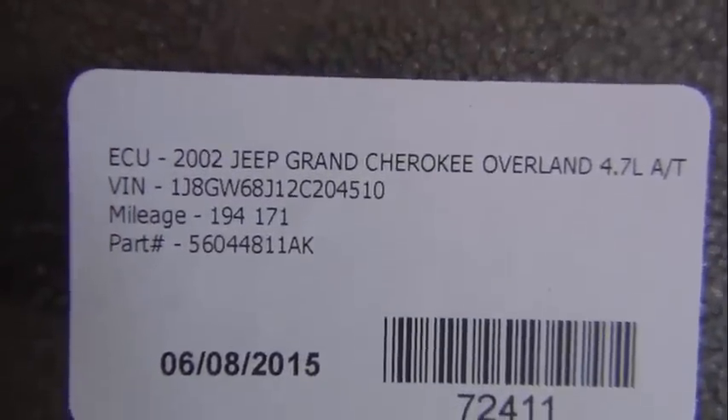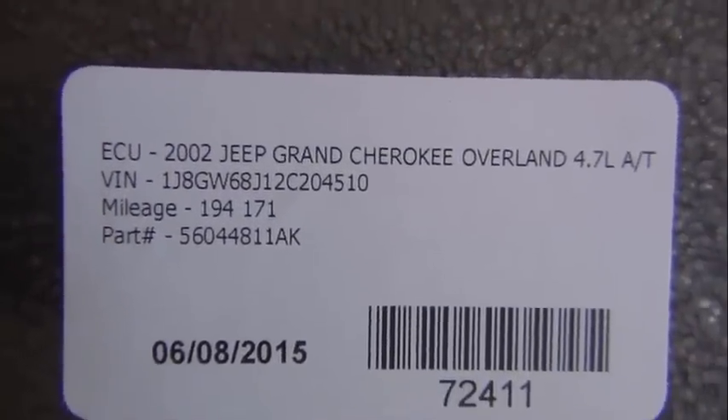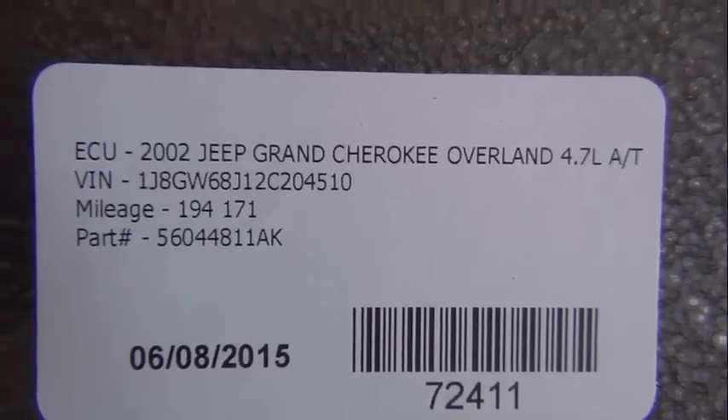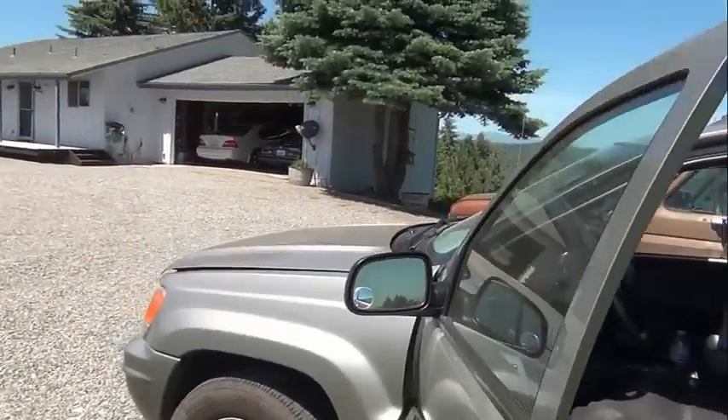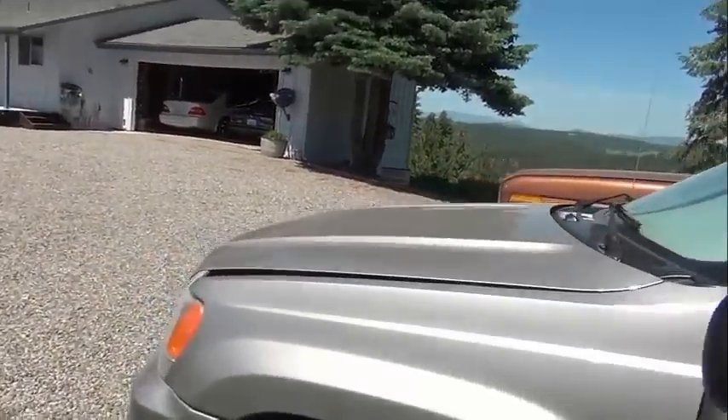There's yesterday's date, the Jeep Overland, the VIN number, the mileage, and the part number. This is the Jeep that it's going into.